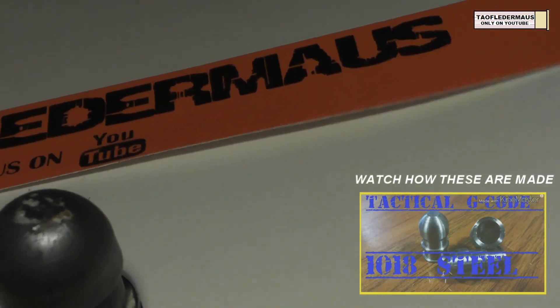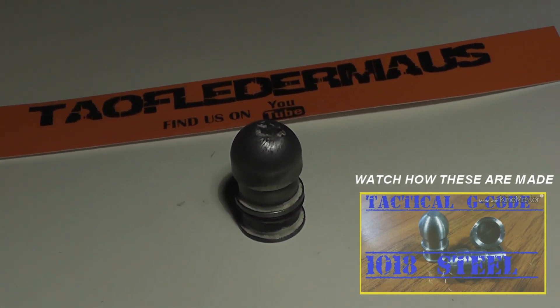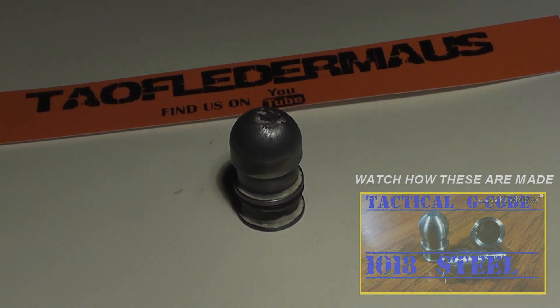You're probably curious how Tim made these on his crazy robot machine, so be sure to check out his video — I'll put a link in the description. Thanks for watching.